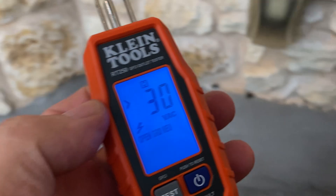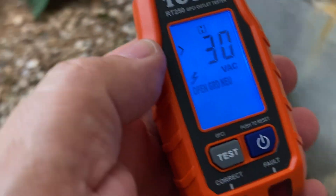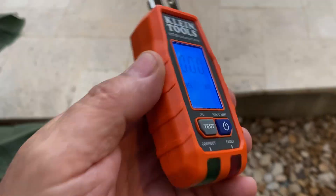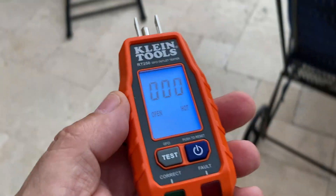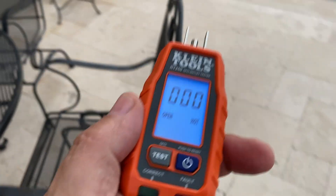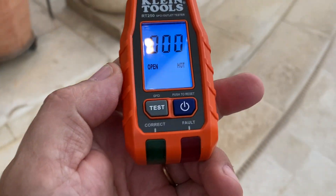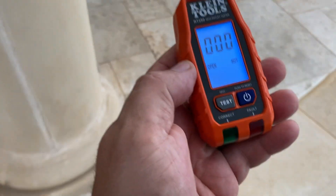So those are the indicators of a GFCI that is working. Overall, very cool device. I like having something like this in my toolkit when you're trying to debug what is going on with GFCI plug wiring. I hope this video was helpful and this information was useful to you. As always, I hope you have a great day.